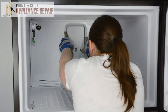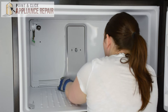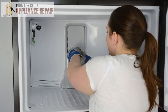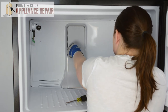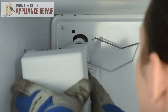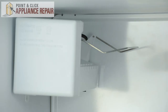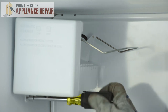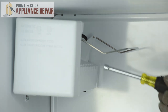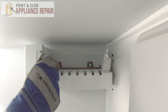Then press the tabs into the slots. And you can replace the screw. And pop the small panel into place. Replace the ice maker — we'll start by connecting the wire harness. Then we'll just need to make sure that the fill tube sits inside the water fill cup. And we can set it on the screws. Replace the bottom screw and tighten down the top two.